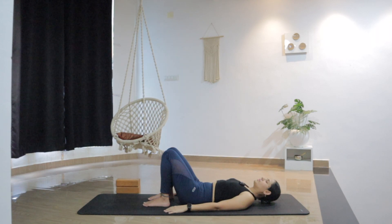Relax your jaw, your eyebrows, your head, your shoulders, your arms, your hips, knees, ankle, your legs. Just try to fully relax and arrive here.